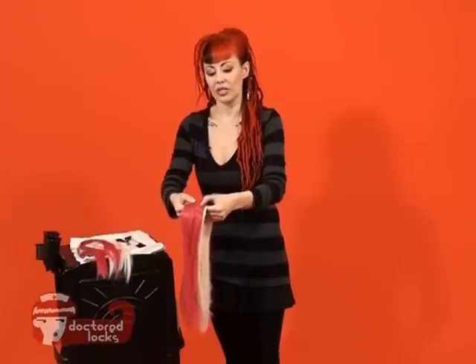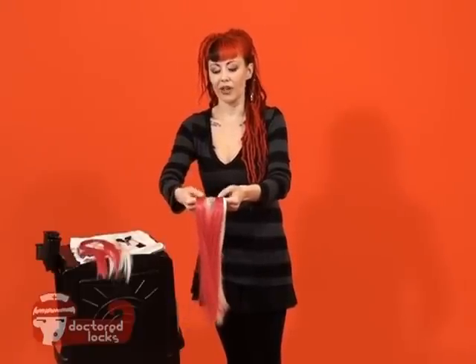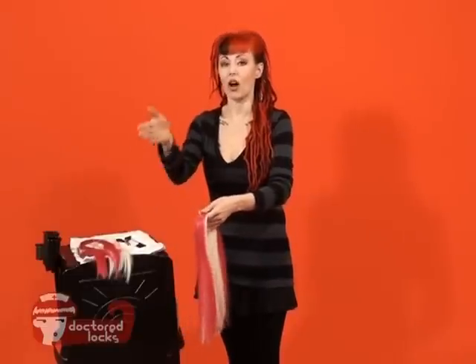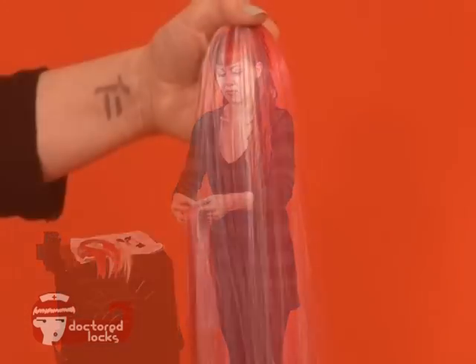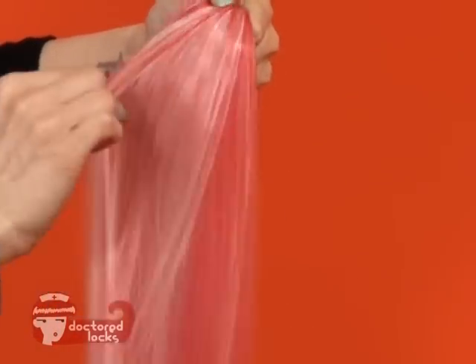From here, we're simply going to take the fiber, lay one over the top of the other, fan it out, and separate the bundles into two. Then we're just going to place it right on top of the other bundle. With a few passes of your blending, you'll start to see some very nice striped patterns emerge.